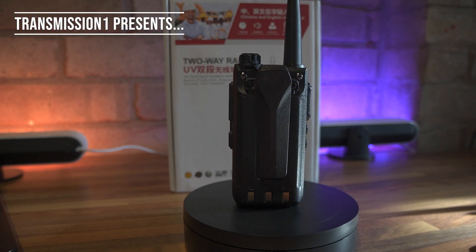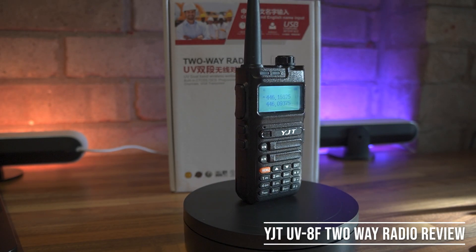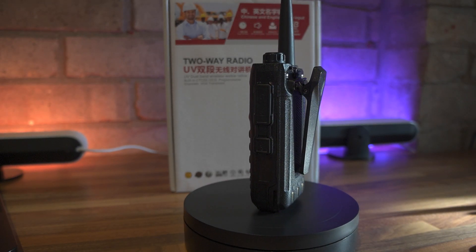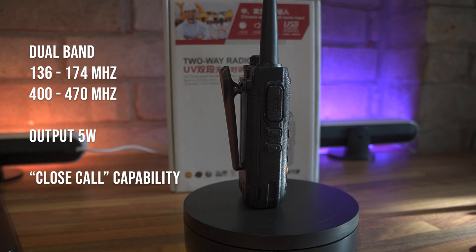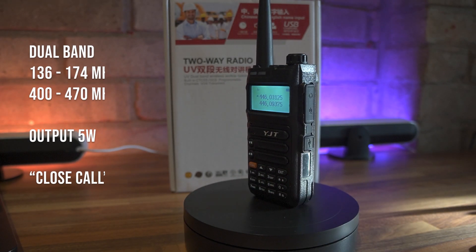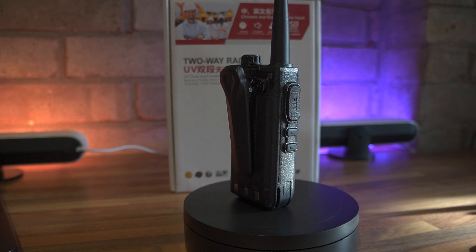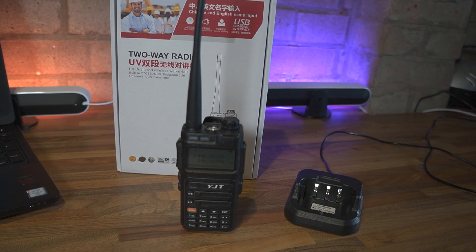Let's get started. Hi everyone, welcome back to the channel. Today we've got something new to show you.